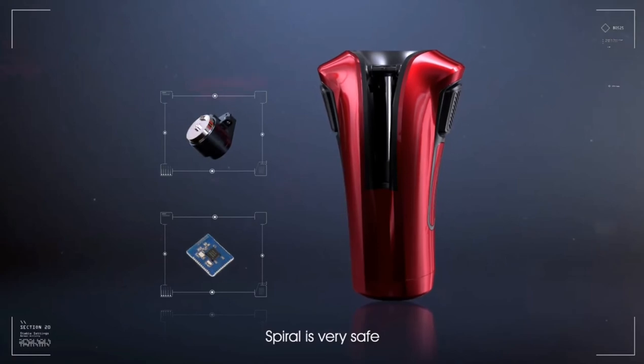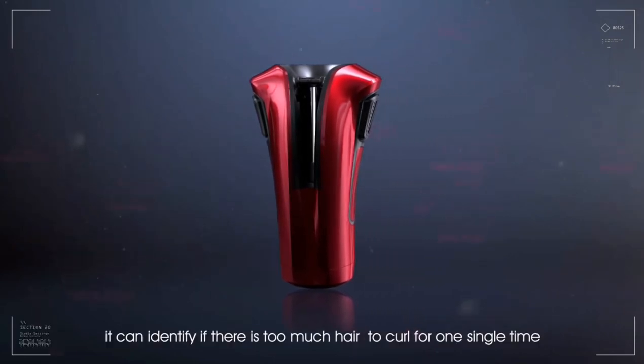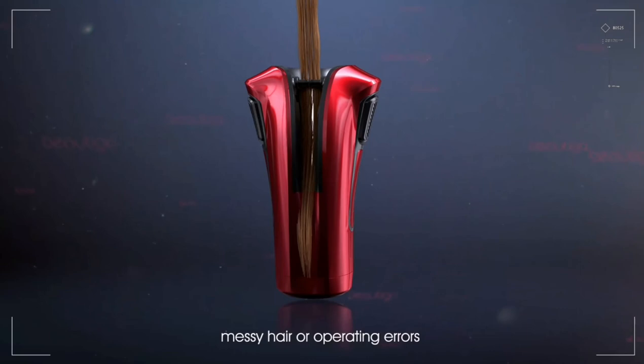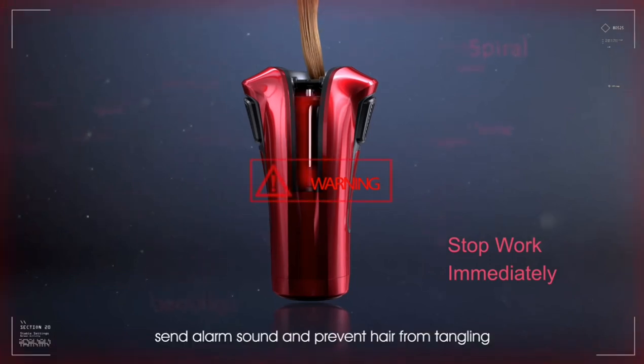Spiral is very safe. The built-in smart sensor with precise control of the brushless motor can identify if there is too much hair to curl at one time, messy hair, or operating errors. If those situations occur, it will stop work immediately, send an alarm sound, and prevent hair from tangling.